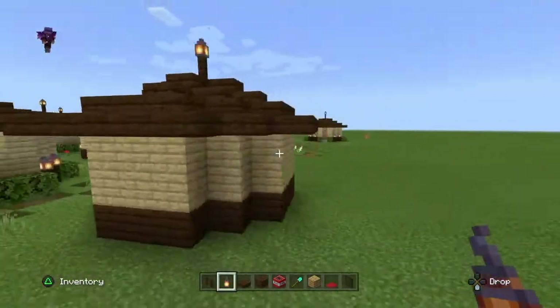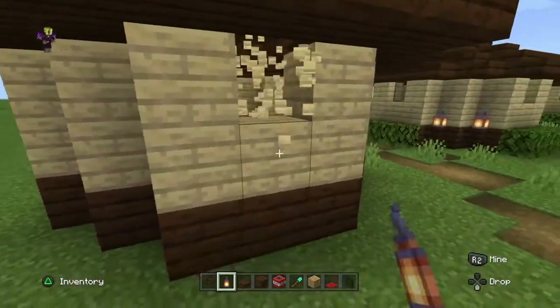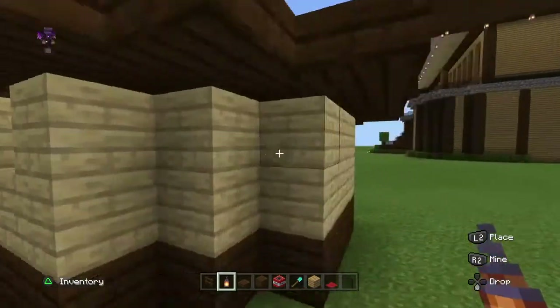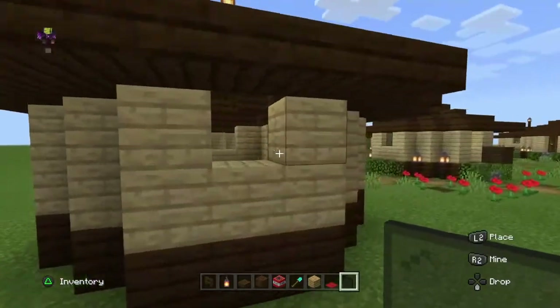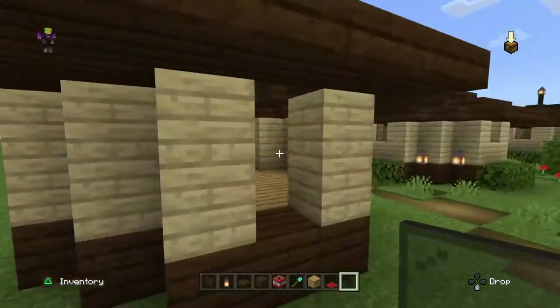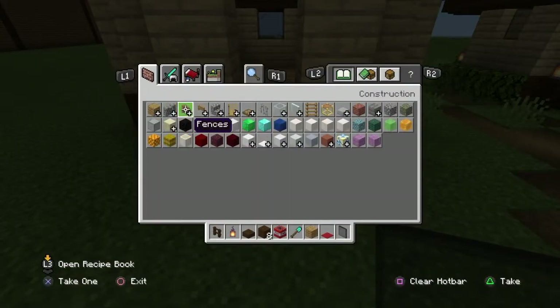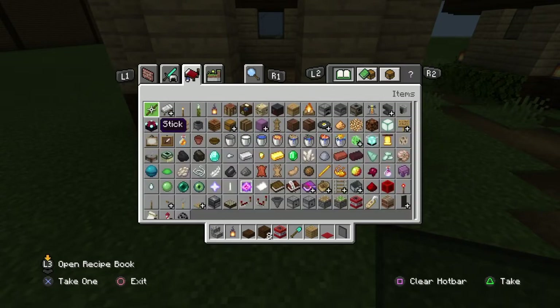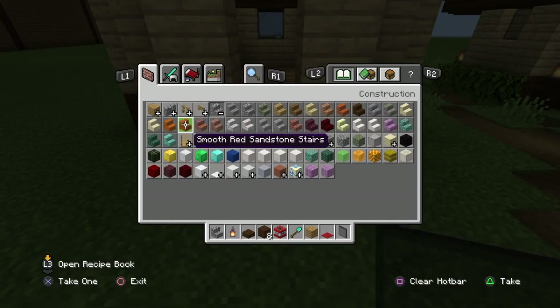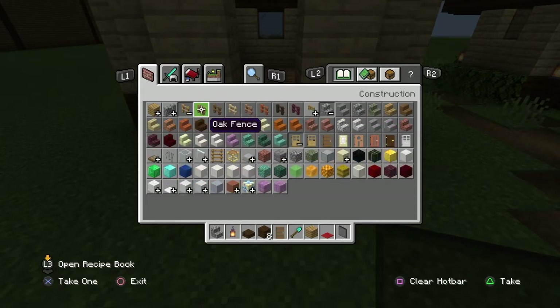For the rest of it, we're going to destroy a window here, a door here, a window here, and a window here. We fill those in with black stained glass and put a door in. Now we grab some stairs — I like to use cobblestone stairs, you can use whatever you'd like — and a door. I'm going to go with a spruce door and see how that goes. Then we grab our fence back.